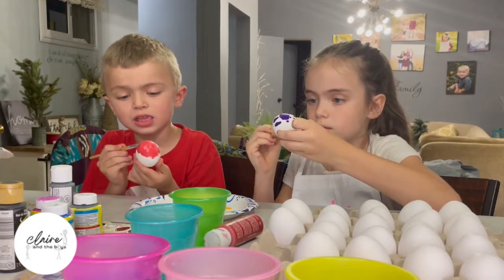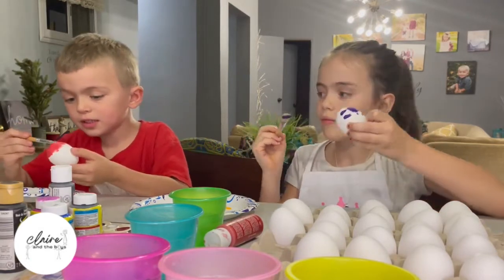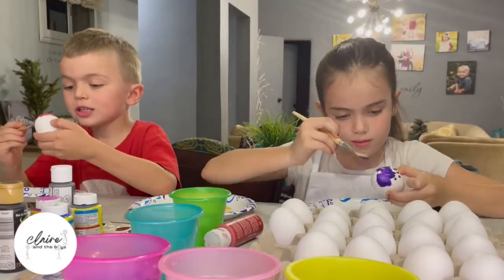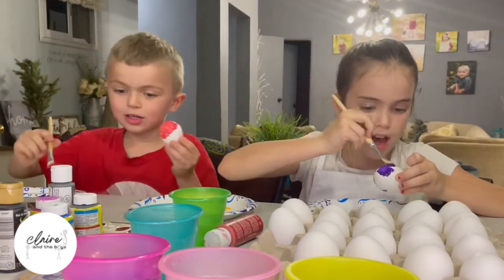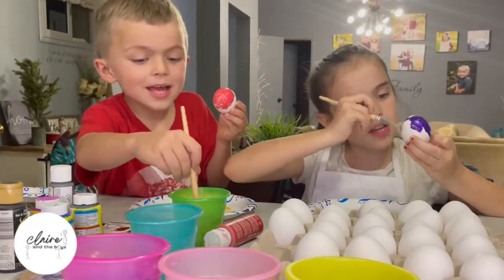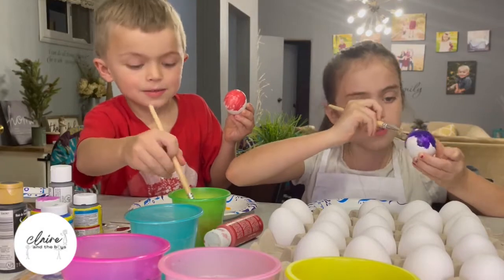Can you get us some blue gloves? Mom? Dad, cut it. Okay, just cut it. I'm gonna make this egg purple — just plain purple. And then the next one I think I might do it like regular.